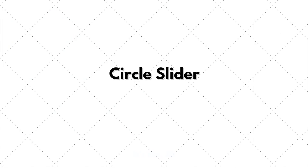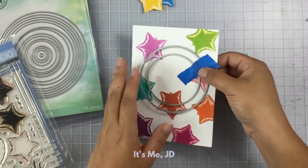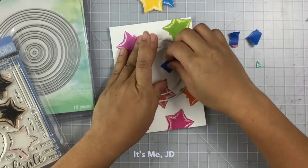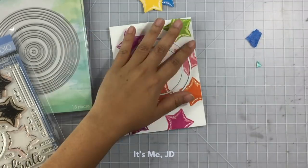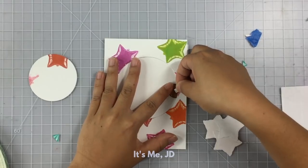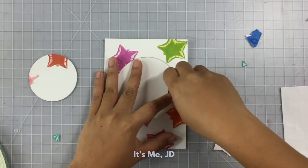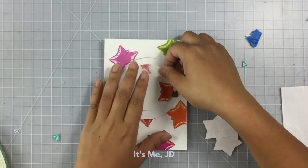If you've got some circle dies handy, you can use those to create a circle slider card. I just used two circle dies to create my sliding track on my panel. In order to create my circle slider, I'm going to bring out the penny once again. These balloons are going to be my sliding element. I'll add some foam tape to it and then attach my sliding element on top of that foam tape.